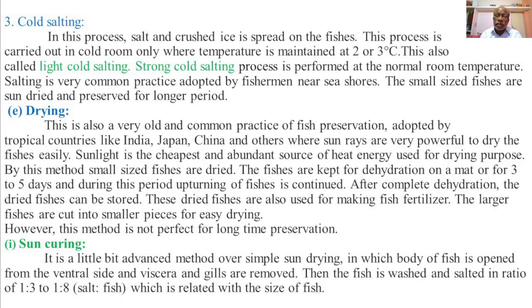The next method of fish preservation is drying. Drying is also a very common and old practice of fish preservation, adopted by tropical countries like India, Japan, China and others, where sun rays are very powerful to dry the fishes easily. Sunlight is the cheapest and abundant source of heat energy used for drying.